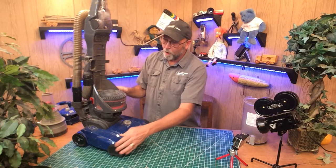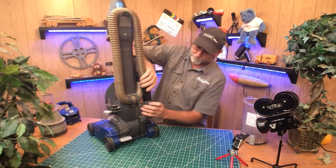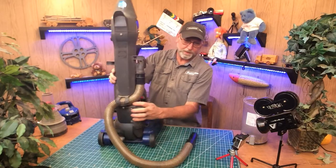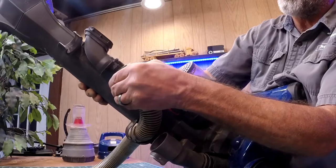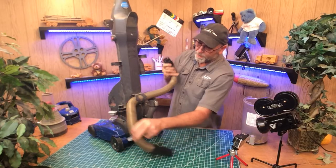So the number one problem they were having was it's clogged. All you've got to do is take the hose off. This one has a button — push that, pull that off. And then this one right here has a little clip. Just need to turn that and it pulls right out of there. Go ahead and pull the hose out.